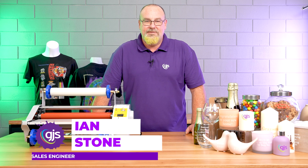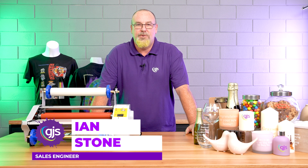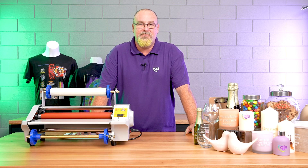Hi everyone, Ian here from GJS, and today we're here showing off the latest and greatest in print technology with the new UV DTF Print Solution.